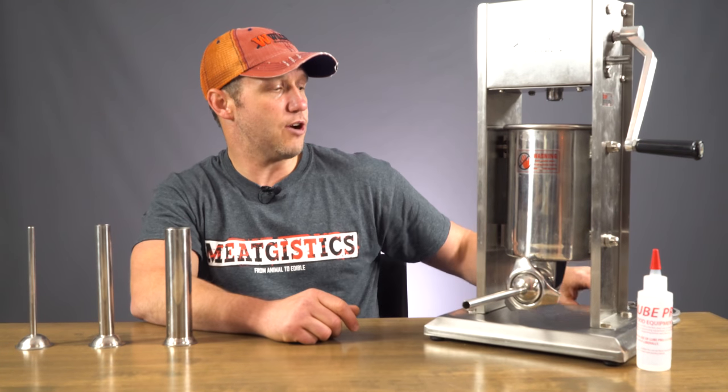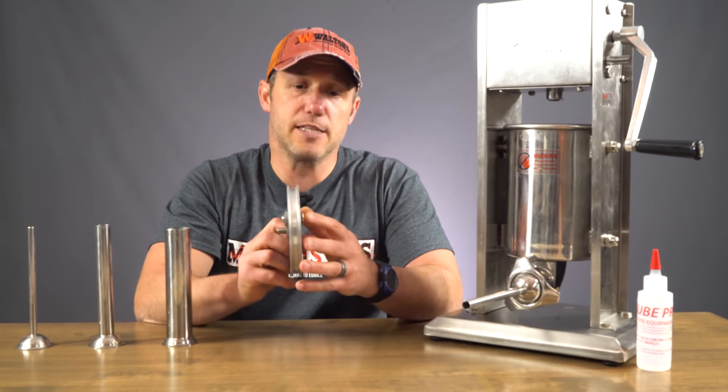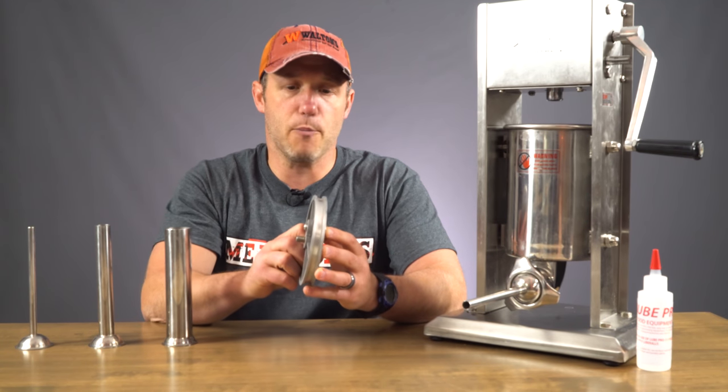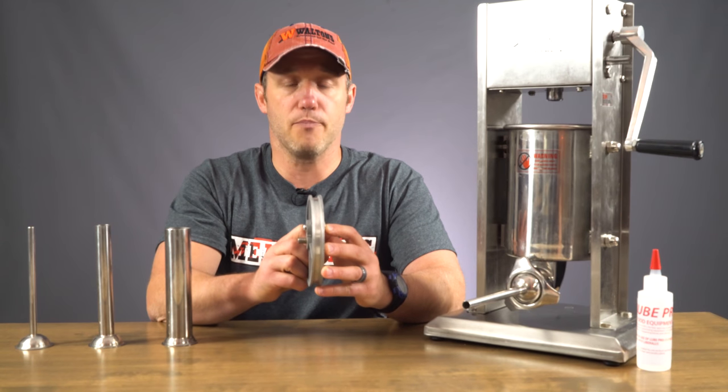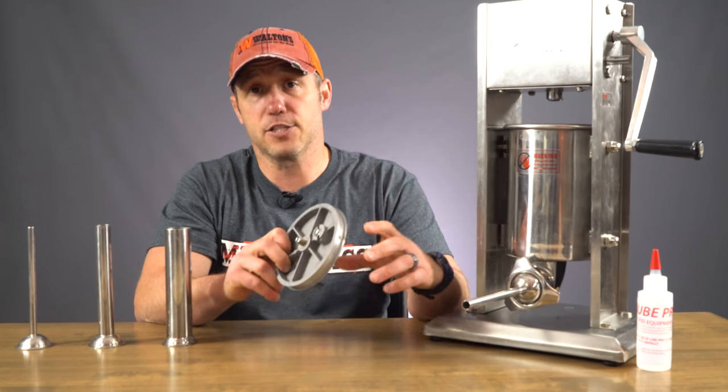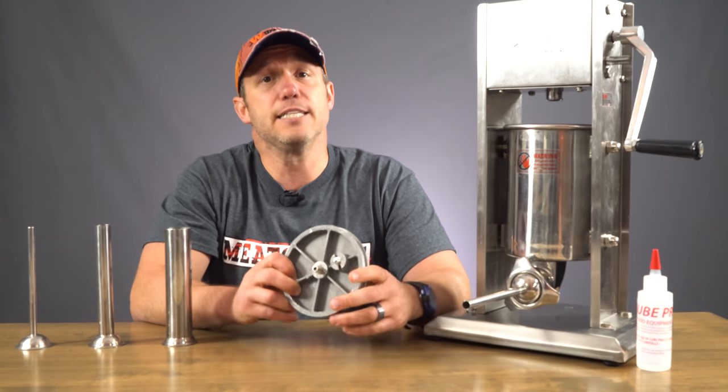Also, make sure your air valve on your piston is working properly. It should have some easy movement without being too easy to push up. What this is going to do is allow air to escape up through the canister and out through the valve instead of out and into your casing.